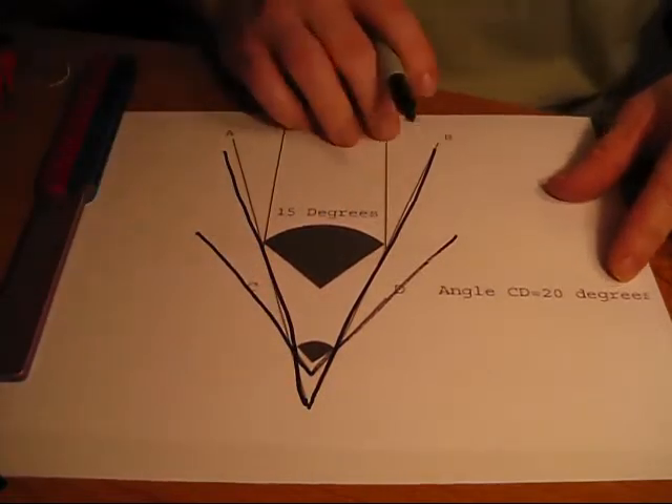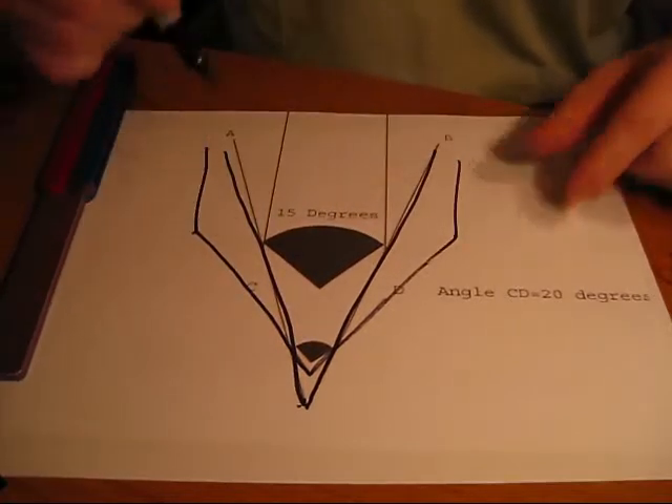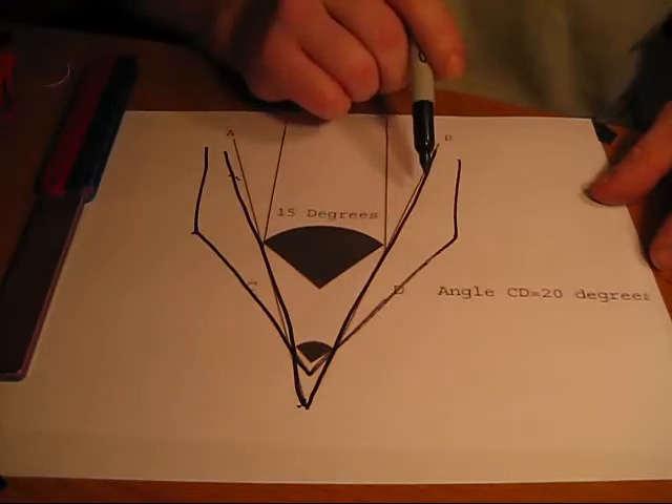See how that cutout is? It's going to be sharper, but if you can just imagine — they're just showing them side by side. The 15 degree is going to be very sharp, but it can break a lot easier than a 20 degree.